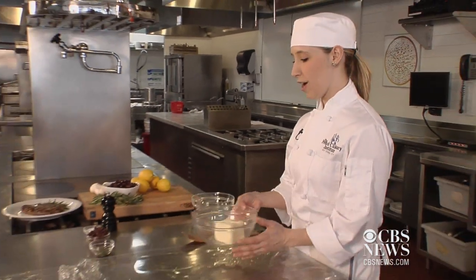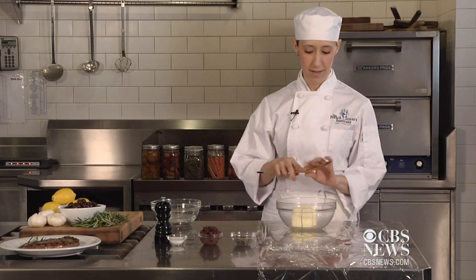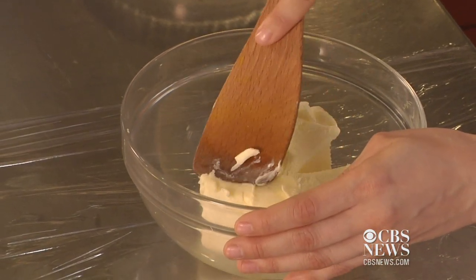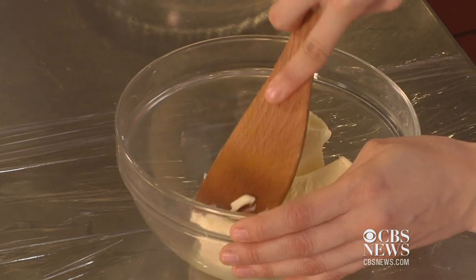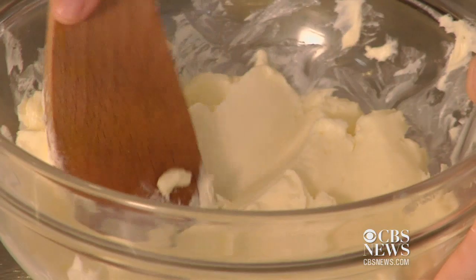Some flavored butter. It's really easy. First, you want to start with some unsalted butter and bring it to room temperature. Unsalted is better because then you can control the amount of seasoning in it. Then just take a wooden spoon and just mash it up a little bit. This will make the ingredients easier to mix in. Once you have it mixed a little bit, you can add your ingredients.